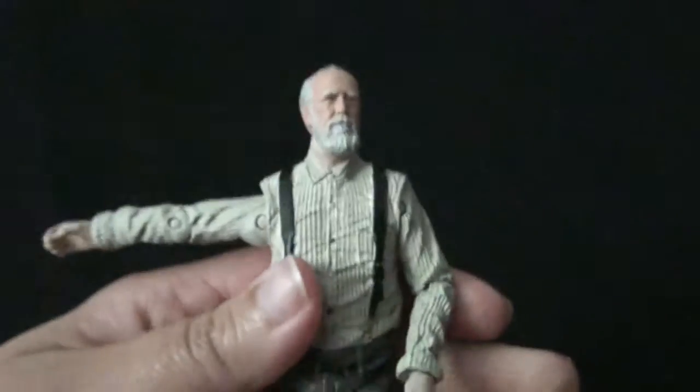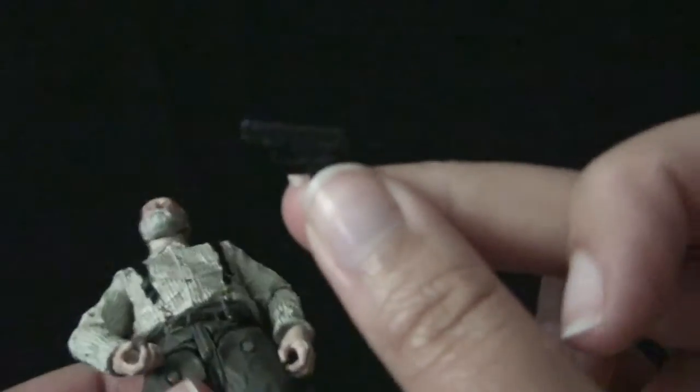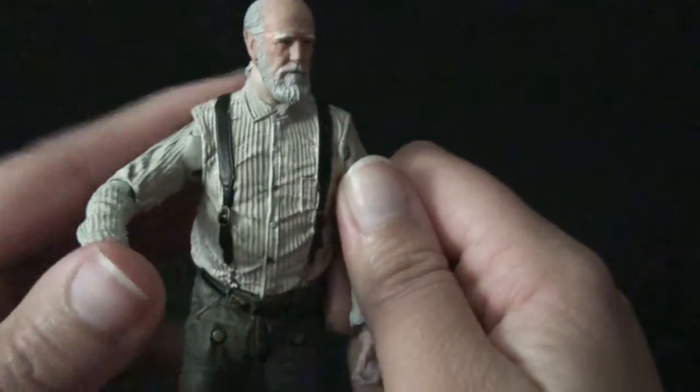Missing gun holster. There's a hole on his belt which clearly some accessory is supposed to go in — obviously it must be the holster for his gun. It's missing, so he has nowhere to put it, and yet he has to walk around with two crutches. What kind of sense does that make? Herschel, you better complain to the AARP.